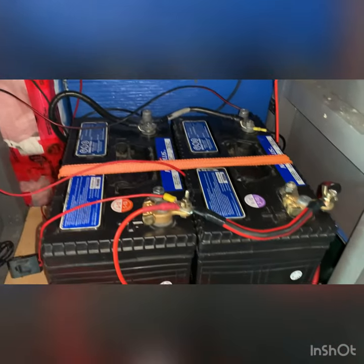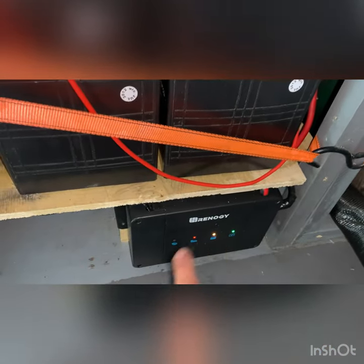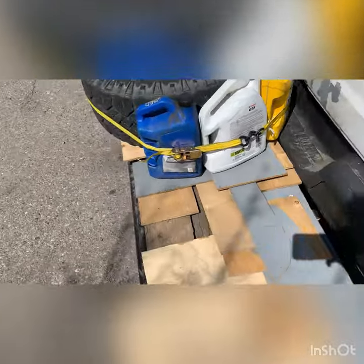Okay, so I got everything all hooked right back up. We're going to wait until all the lights go green before we try and fire up the diesel heater again. And this next step is something I've been wanting to do for a very long time — to help make the van that much more organized.